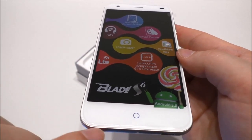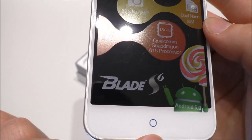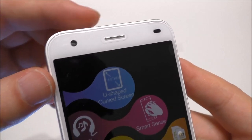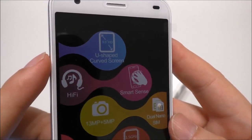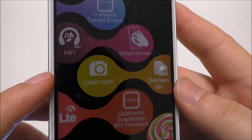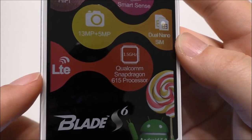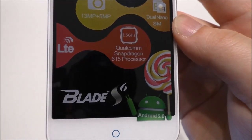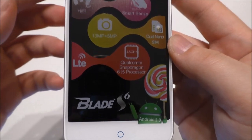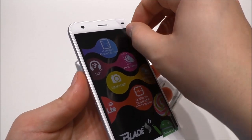On the front we first see the home button, and I believe this one will pulse or light up. We also see the front-facing camera, the earpiece, the proximity sensor, and the light sensor. On the sticker it says: U-shaped curved screen, Hi-Fi, Smart Sense, 13 megapixel camera, dual nano SIM, LTE, Snapdragon 615 processor, Blade S6, and Android 5.0 Lollipop out of the box.